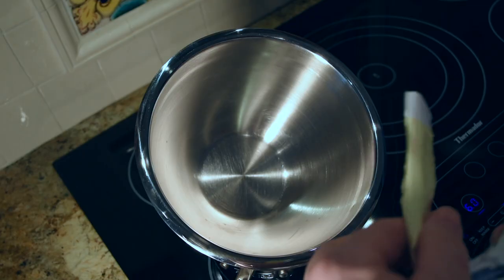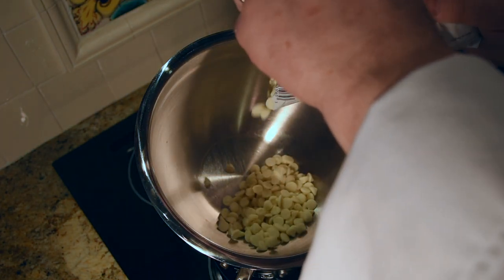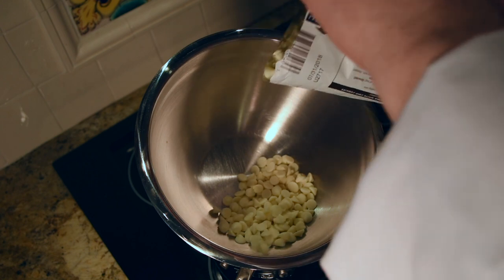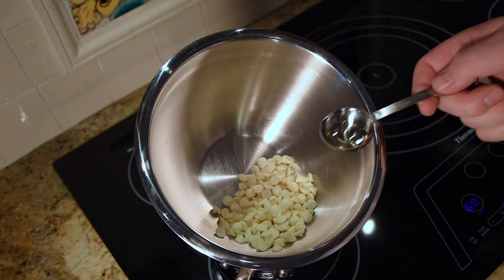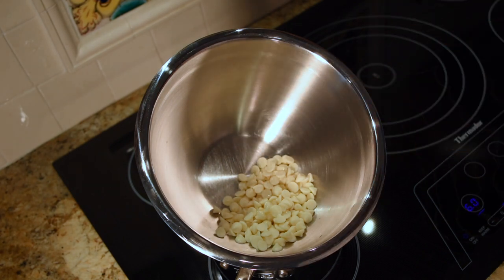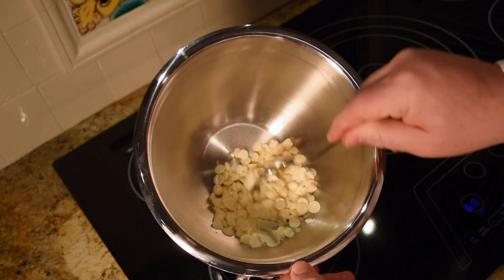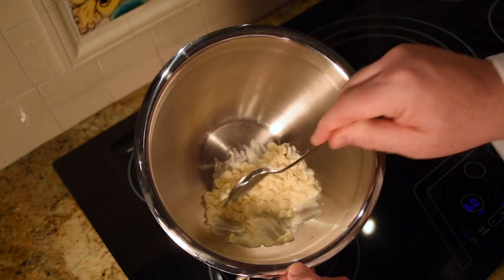You can stop here if you just want the milk chocolate on your strawberries. But I'm going to place a design on mine using white chocolate. So we'll place white chocolate chips in the double boiler like we did before, add just a touch of vegetable oil, and stir that until it melts.